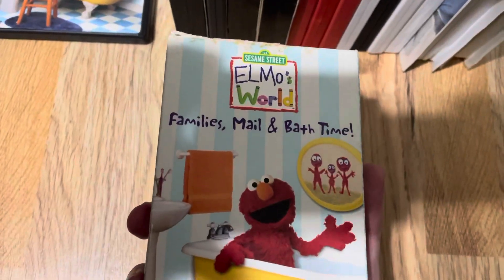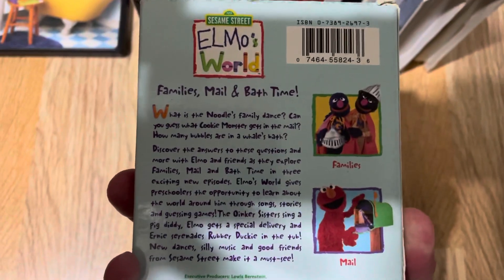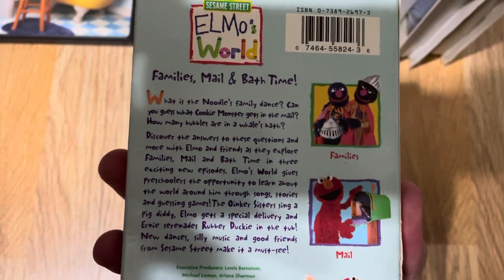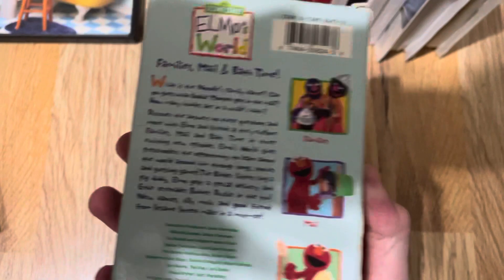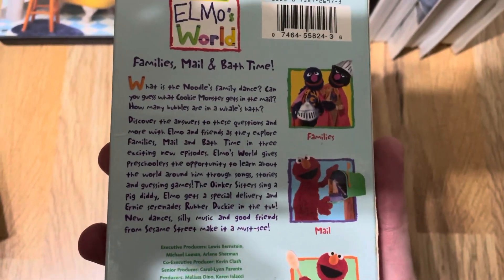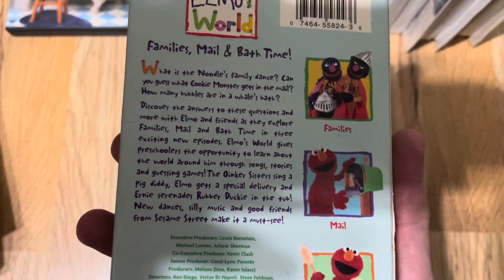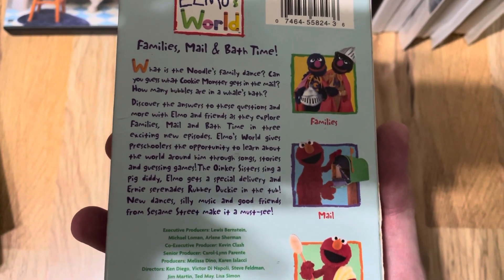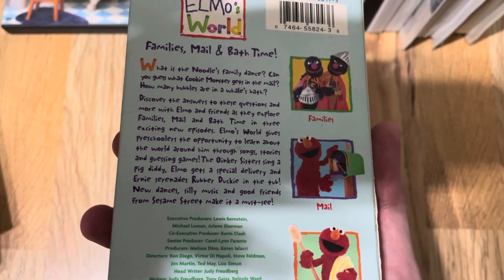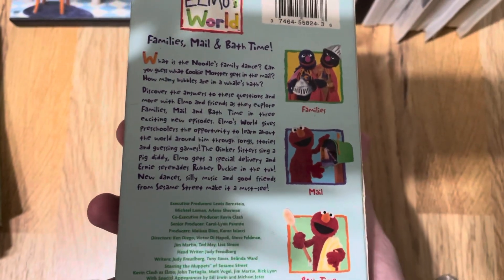Family's Mail in Bath Time, VHS. The front, the spine, the other spine, and the back. What is the Noodle Family Dance? Can you guess what Cookie Monster gets in the mail? How many bubbles are in a whale's bath? Discover the answers to these questions and more with Elmo and friends as they explore Family's Mail in Bath Time in three exciting new episodes. Elmo's World gives preschoolers the opportunity to learn about the world around them through songs, stories, and guessing games. The Honker Sisters sing a pig ditty, Elmo gets a special delivery, and Ernie serenades Rubber Ducky in the tub. New dances, catchy music, and good friends from Sesame Street make it a must-see.